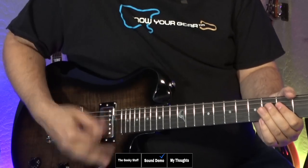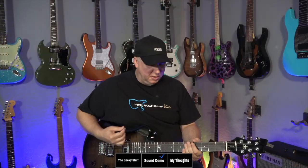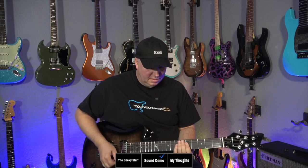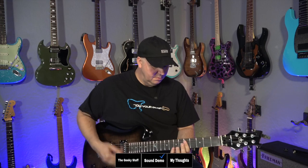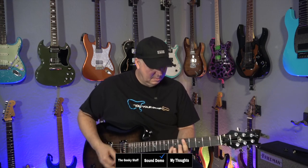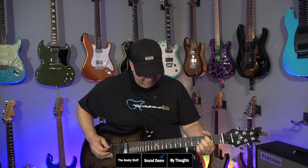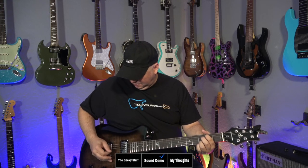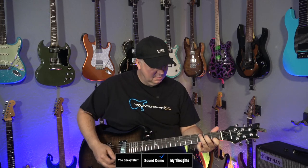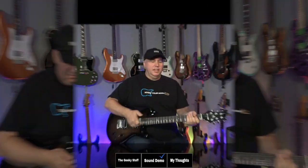I want to go back to the neck, and now I'm going to go coil split it. My guess is the middle on the coil split would sound pretty good. And of course, the bridge as well. And now we have an overdrive setting.